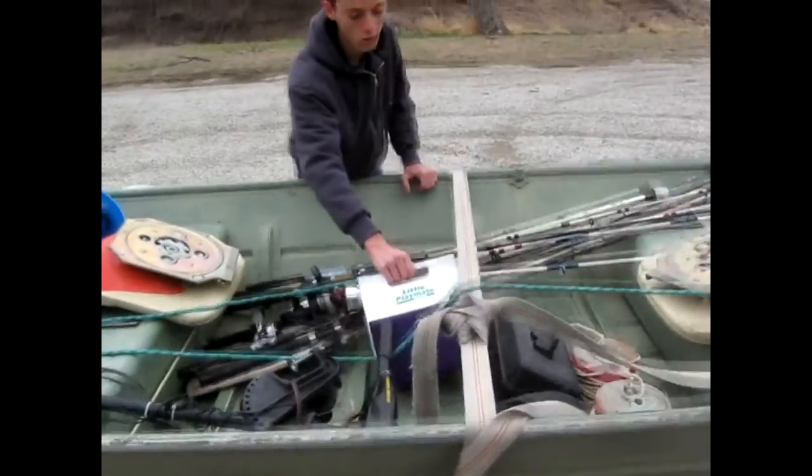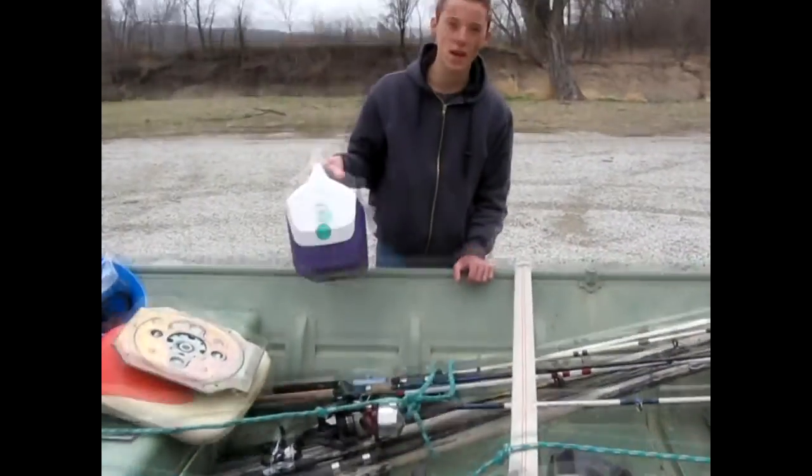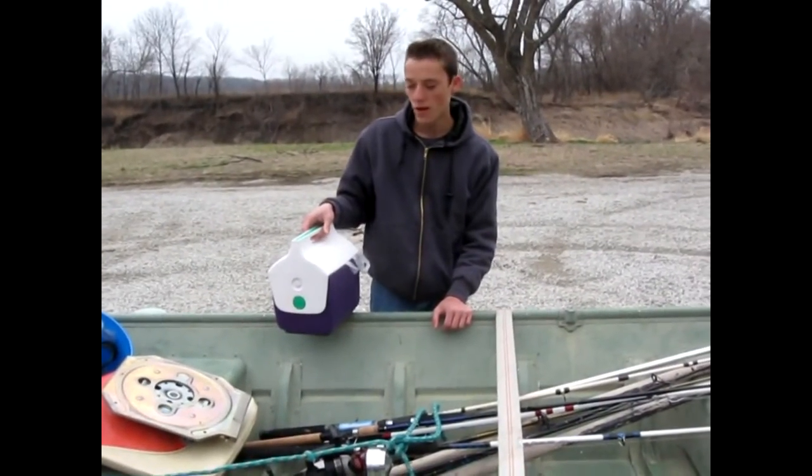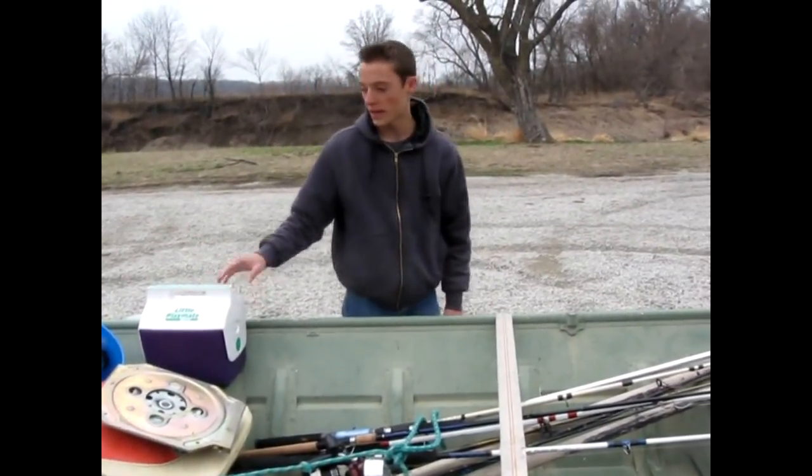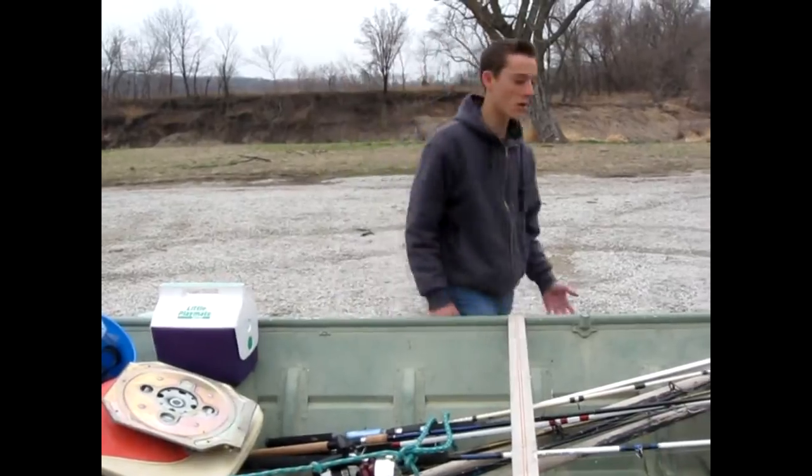I have my trolling motor right here. I have a little cooler which has some frozen shad in it, and I also have other baits — my worms are in here too. So it's kind of a cooler for baits. I have some waters in the back that I always bring.